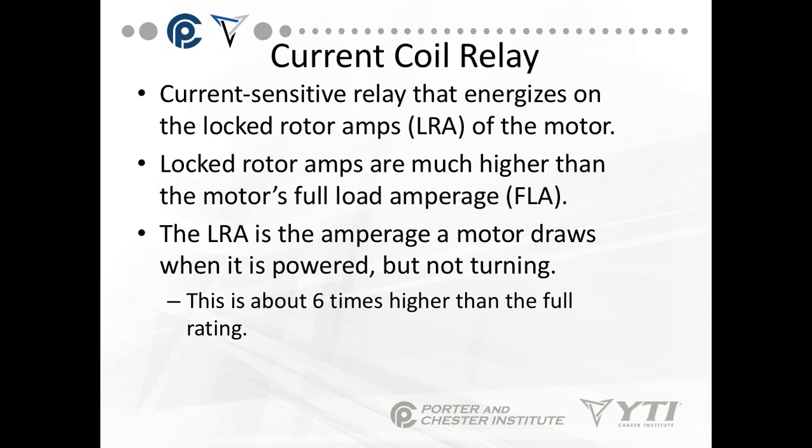The current coil relay is a current sensitive relay that energizes on locked rotor amps, the LRA, of the motor. Locked rotor amps are much higher than the full motor load amps, FLA. The LRA is the amperage a motor draws when it is powered but not turning. The LRA is about six times higher than the full rating.